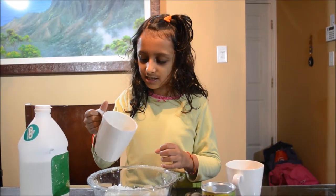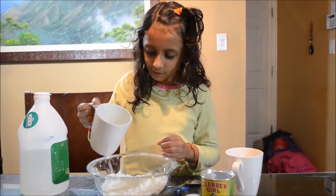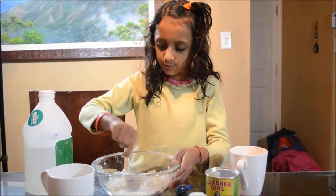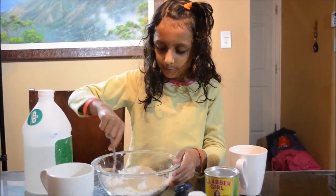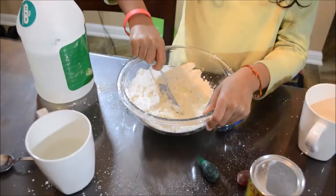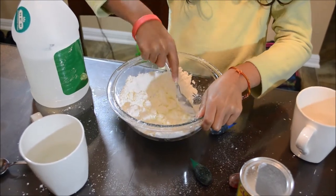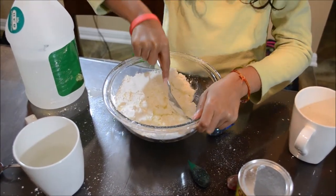Next we are just going to pour a little bit of water and then stop. Then you are going to take your spoon and mix it up. It is starting to feel really hard — it is not really feeling that mushy.